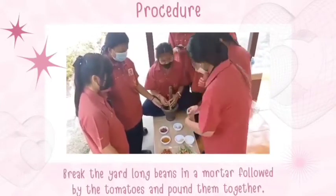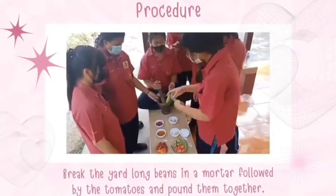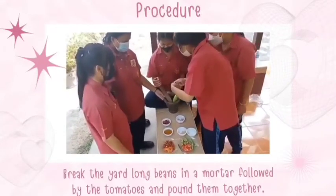Add papaya, followed by the tomatoes, and pound them together.